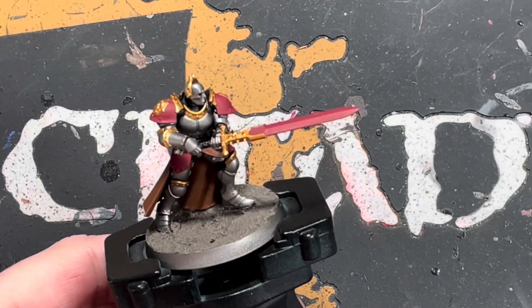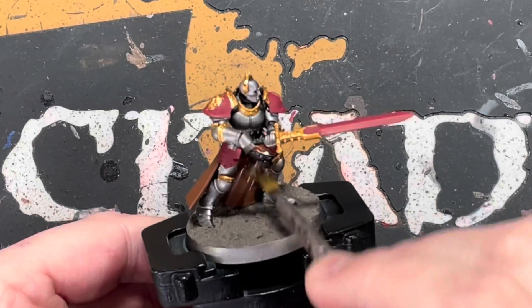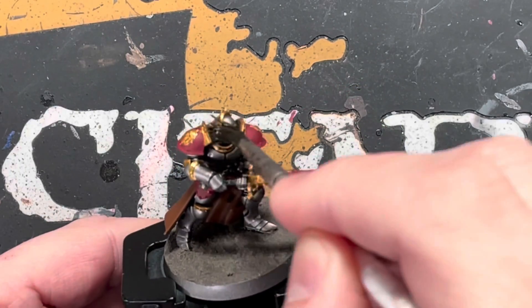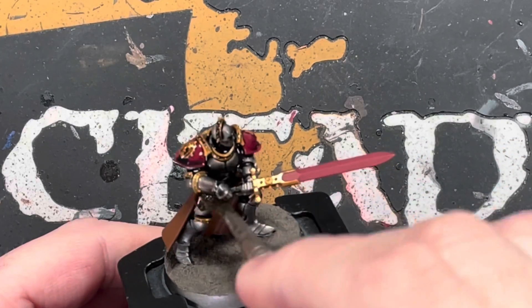That is everyone's friend — good old Nuln Oil. Basically just wash this over the full model. Make sure to get it in all the cracks and crevices. If there's any pooling, just move it away with your brush. Give it a nice generous wash of Nuln Oil.